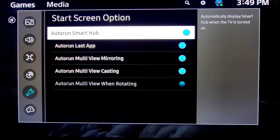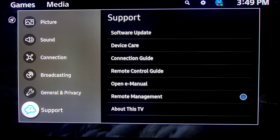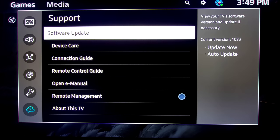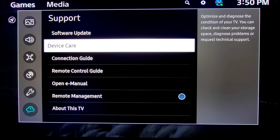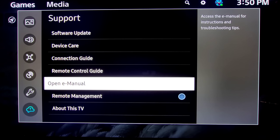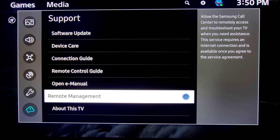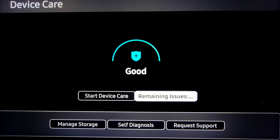If you have any issues or did the settings wrong and want to start all over, you have your Reset option right here under General and Privacy — kind of a weird place but that's where it is. Last section is the Support category where you can do your software updates, Device Care, Connection Guide, Remote Control Guide, the built-in e-Manual, Remote Management if Samsung needs to log into your TV to help you fix something, and About This TV for software and serial number information.